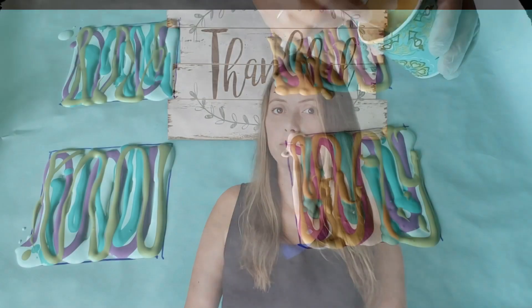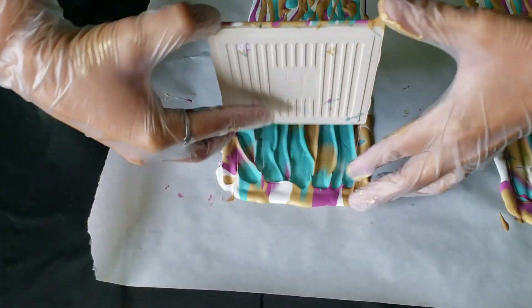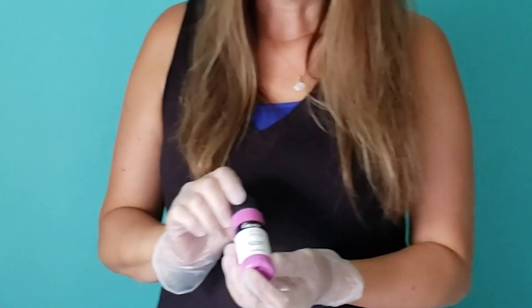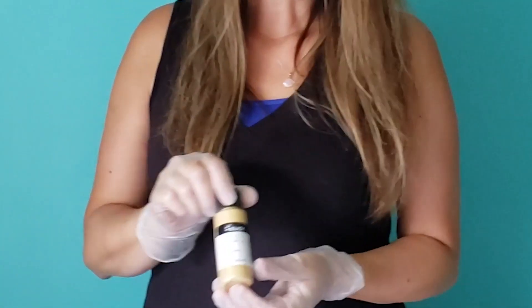Hi, I'm Jessica with Tree Ring Art, and today I'm going to show you how to do dips. I have my acrylic paints mixed up. Today I'll be using Blickrylic Titanium White, Blick Matte Acrylics in Red Violet Medium, Green Blue Medium, and Pale Gold.